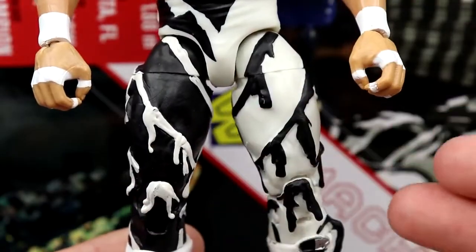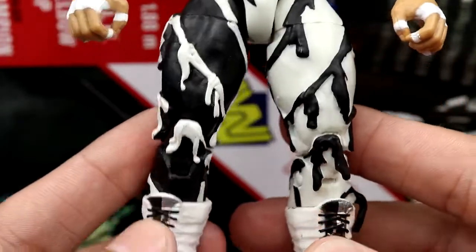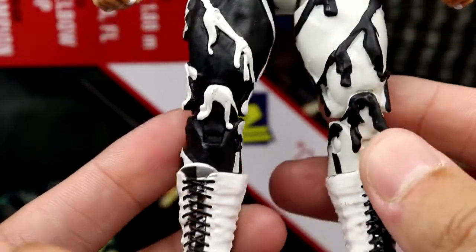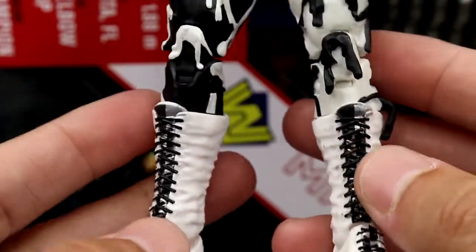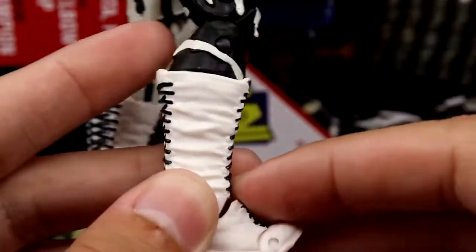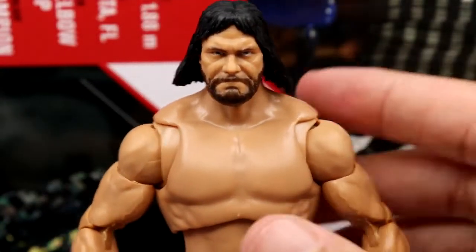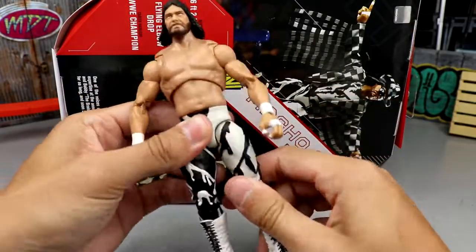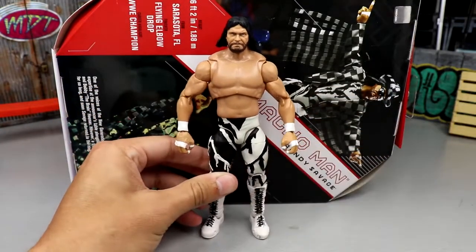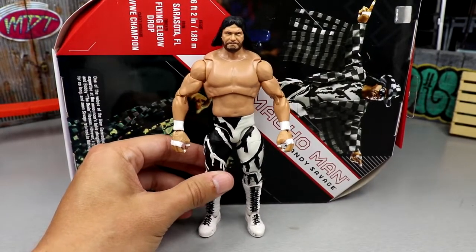You do have the white crotch piece with the fringe painted on there — doesn't look terrible. We've seen this leg mold before for Macho Man: one leg one color, the other another, and you have the rip-slash tassels going down the sides of each. We've seen that before with different Macho Men. You also have the long white boots with black and silver details on the tongue, black laces on the back — pretty plain jane, not the most creative figure ever, but it feels good in the hand.